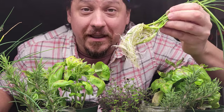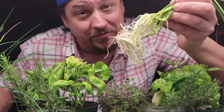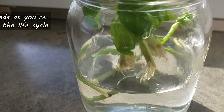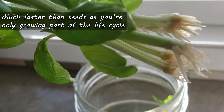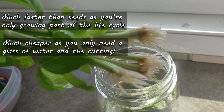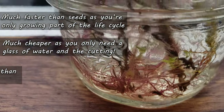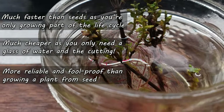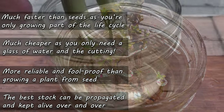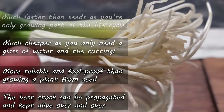Growing a plant from cuttings as opposed to seeds has distinct advantages. Here are my top four: first, it's faster — much faster — as you're skipping the majority of the life cycle. Second, it's cheaper, as the only requirements are usually a glass of water and the plant you already have. Third, it's often more reliable and foolproof. And finally, because the cut shoots are a direct clone of the main plant, you can choose the best genetics, the best stock, and keep them going.